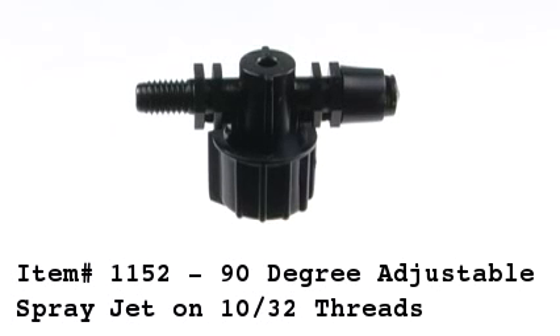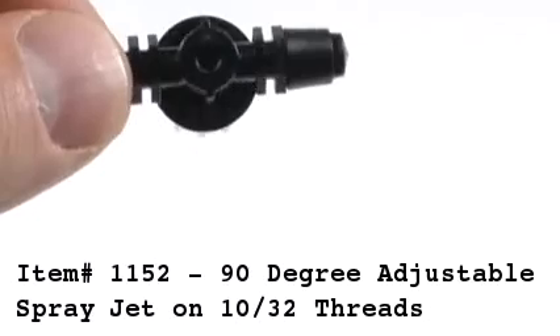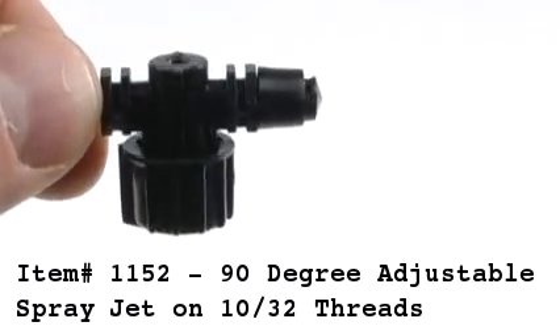Item 1152 is the 90-degree adjustable spray jet on 10/30 second threads. The spray jet can be adjusted by turning the knob left or right, which will increase or decrease the flow coming out of the spray jet.